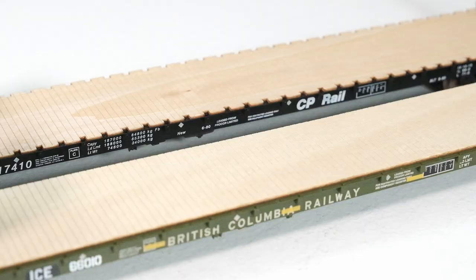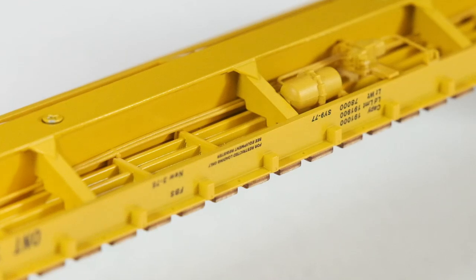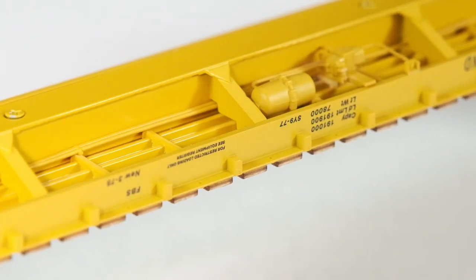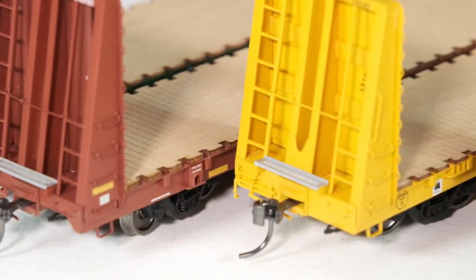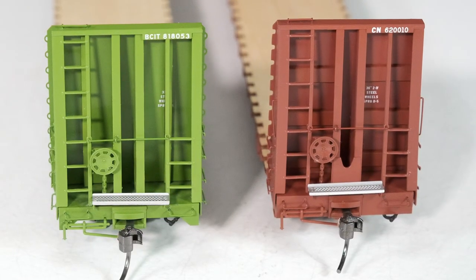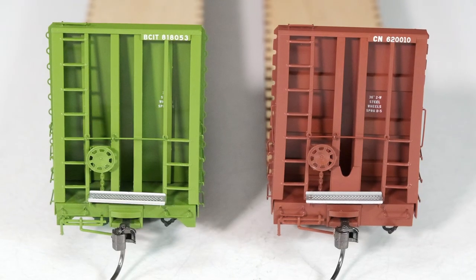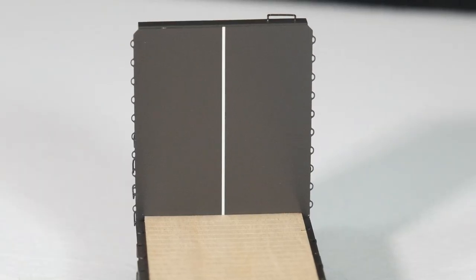Some of the unique details on our bulkheads include two different styles of laser-cut wood decks. We have a heavy die-cast underframe — no need for extra weighted loads to keep your car properly weighted. We have four different jack pad styles correct for each prototype, two different end sills, etched metal crossover platforms over the coupler draft gear box, and etched metal tie-down loops as well.